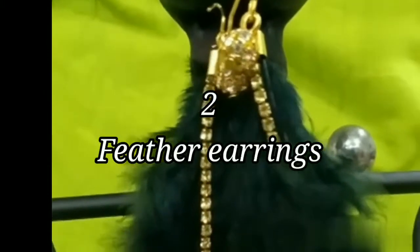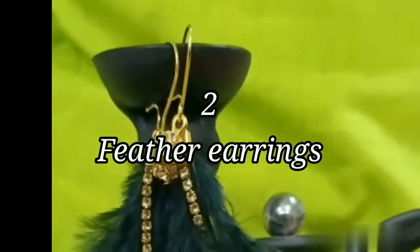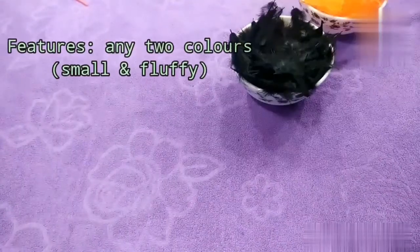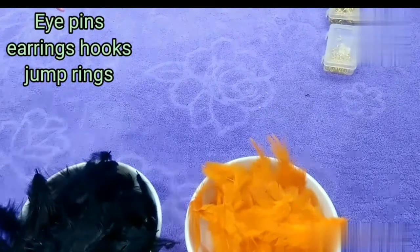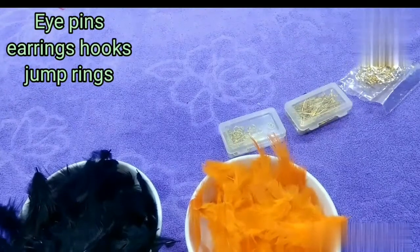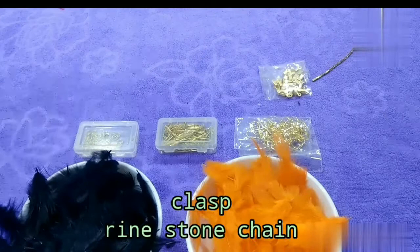So, in this video, I will be making two feather earrings. Let's get started! Let's choose orange and black color. We can use earrings with a rhinestone and clasp.